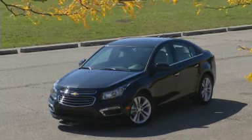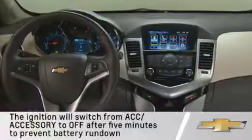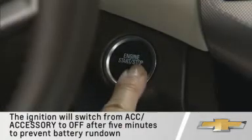The engine will continue cranking until the engine starts. If you do not want to start the engine but want to use select electrical accessories, press the engine start-stop button one time without applying the brake pedal.